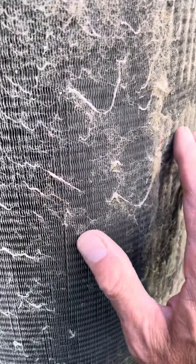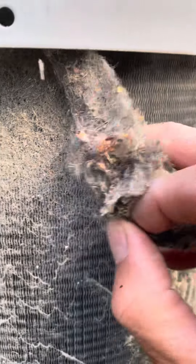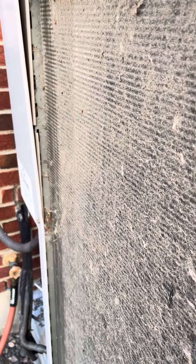We're cleaning the outdoor coil, and back here there's hardly any airflow for heat transfer. These fins are pretty delicate, so we've got to use a toothbrush or something to pull this stuff off — maybe a vacuum cleaner, a shop vac as well. We'll show more when we're done.